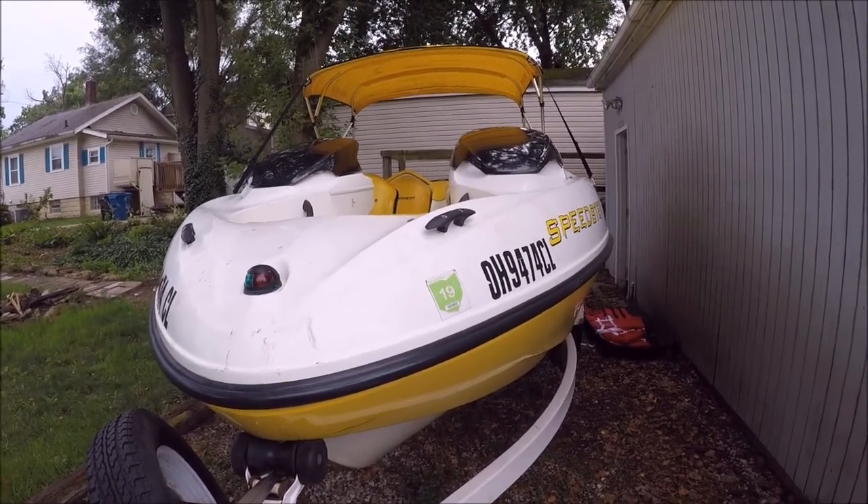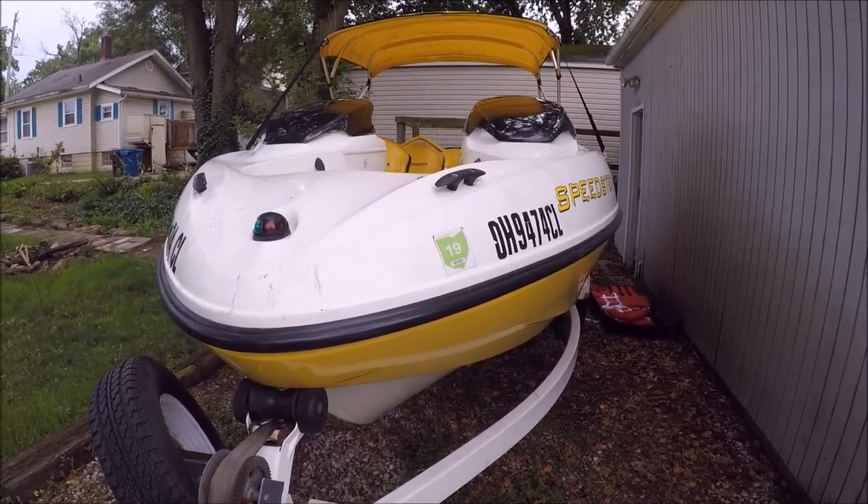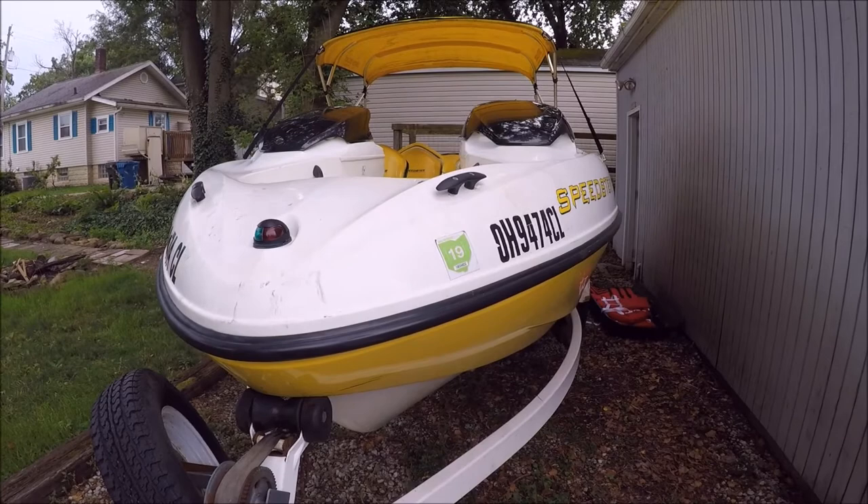The gas gauge is pretty much done now. I'm going to go over that here in a little bit. Let me take you on board and show you what I'm talking about.